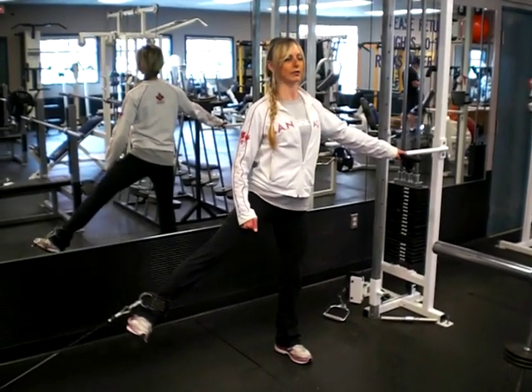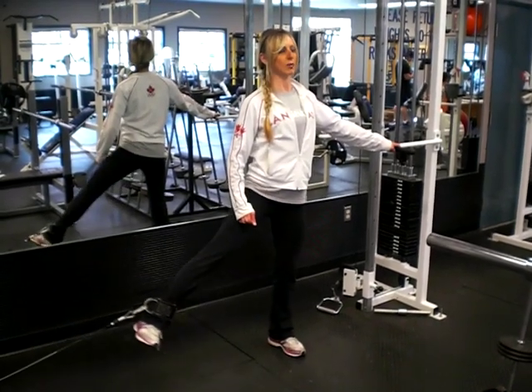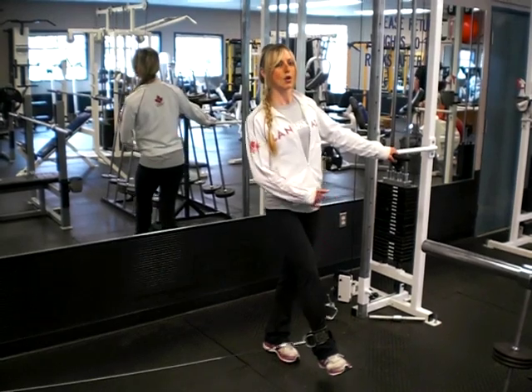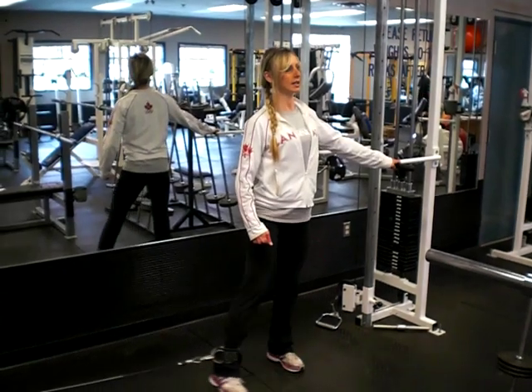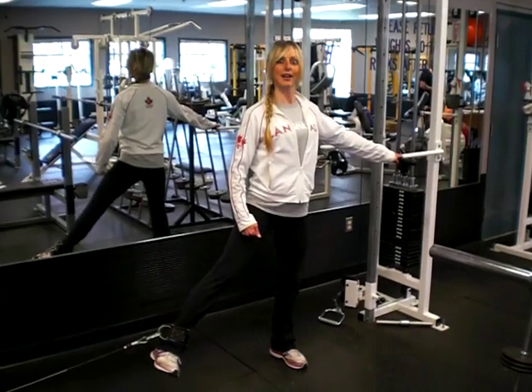So you're going to bring it back, full range of motion. What you don't want to do is pull it too far so your hips start to shift or you have a lot of trunk movement. Bring it back, full range of motion, kind of aiming for the ankle. Bring it back — and that's it.